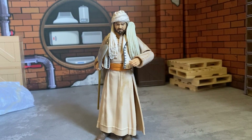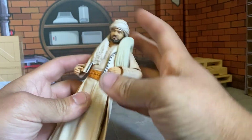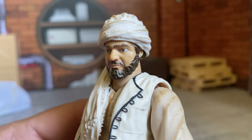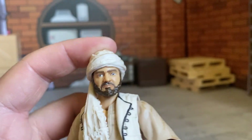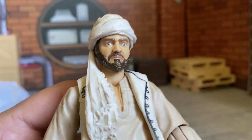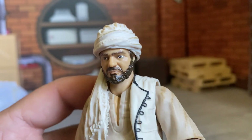Here is Sallah out of the packaging with all his goodies. The head looks pretty good — kind of that glossy face, same thing we saw with the other two figures. One of the guys in the comments told me he put a clear coat matte spray over it to make it look less shiny. I think I might have to do the same thing because that beard is looking real shiny compared to the rest of him.